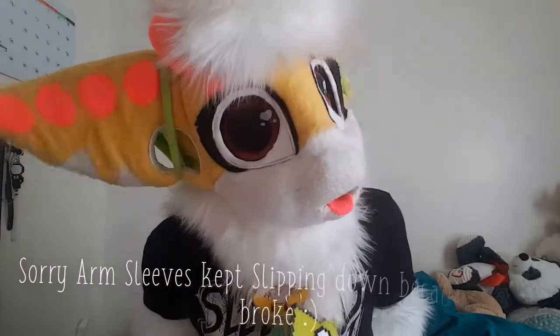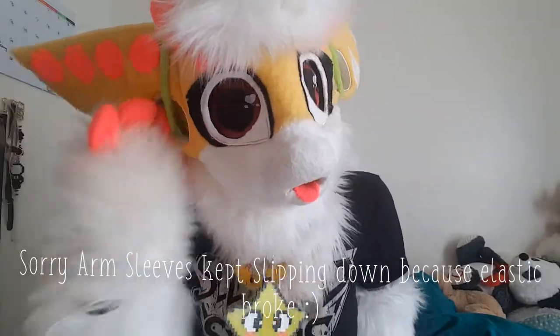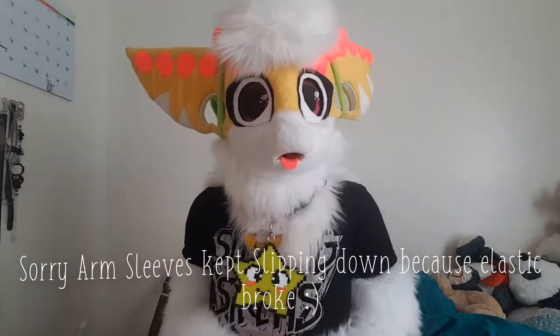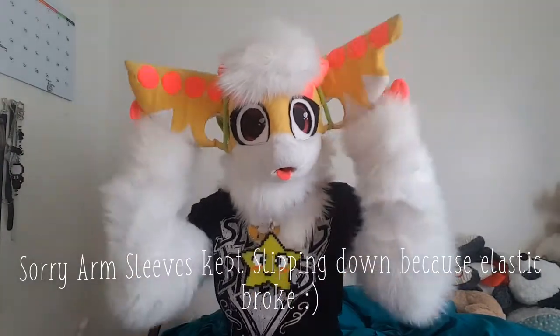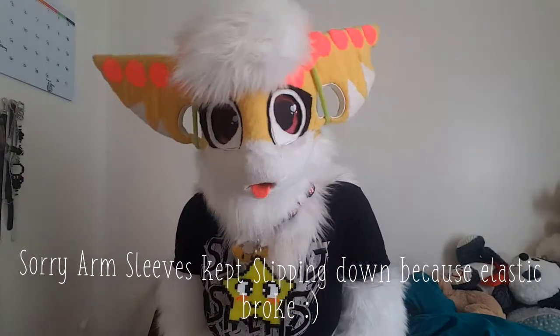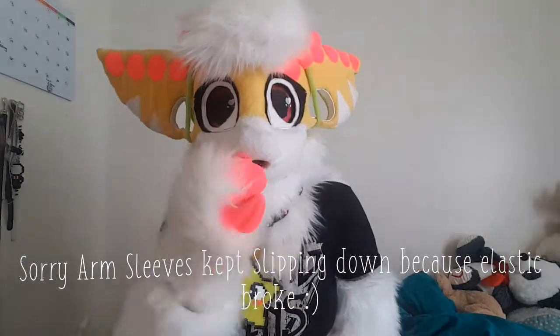Hey guys, it's First Vice here, aka Karma here. Back at it again with another video, and this is my first video actually talking to you guys, because I was like, I should do a YouTube channel where I talk and dance, so that's what I'm doing.